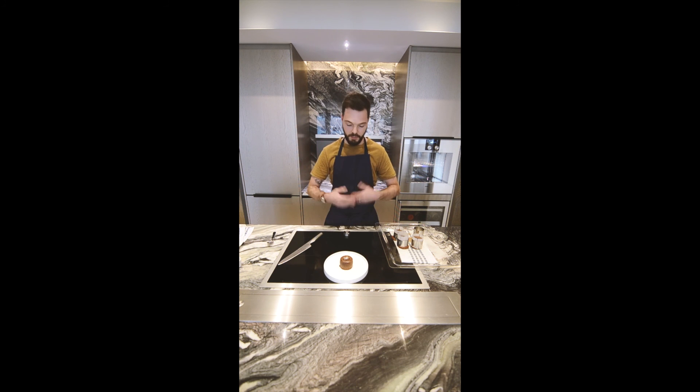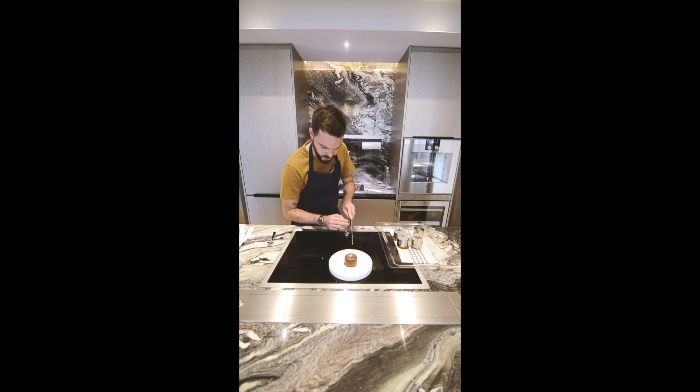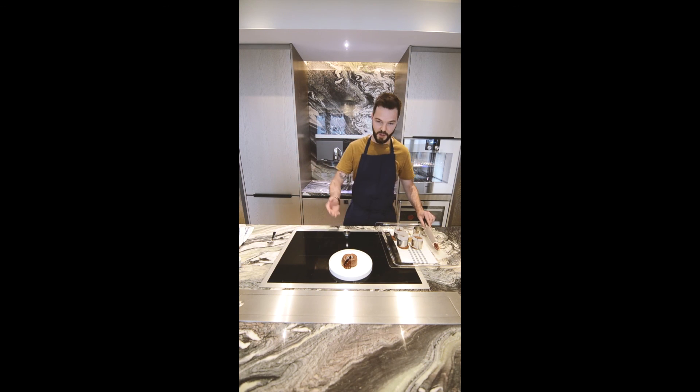You can play with the ingredients — you can use only dark chocolate, only milk chocolate. You can use salted butter, gluten-free flour — everything works. It's super easy and super quick to do. And to see the real surprise, just cut it in two. Et voilà. Bon appétit.